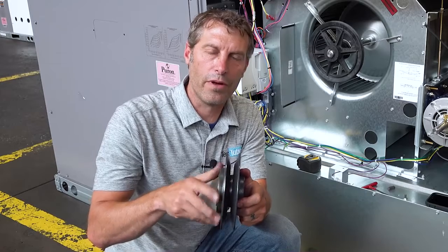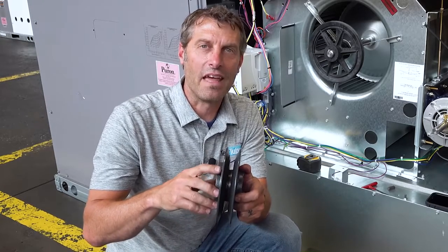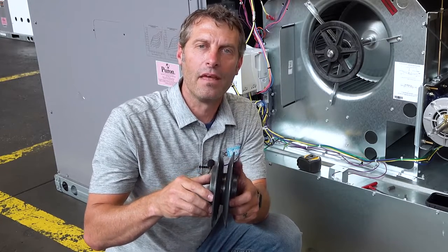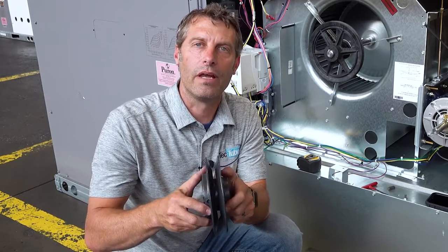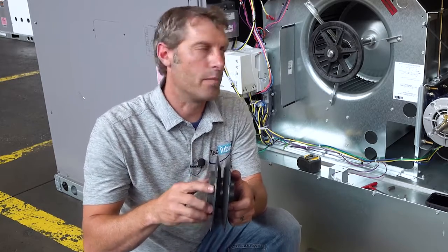Now we're going to look at an adjustable shiv. An adjustable shiv is a shiv that you can open or close to change the pitch of the belt, which can increase or decrease the fan RPMs. As we open it up we're going to slow down our fan RPMs; as we close it in we're going to speed up our fan RPMs. This plays into how we now align an adjustable shiv.